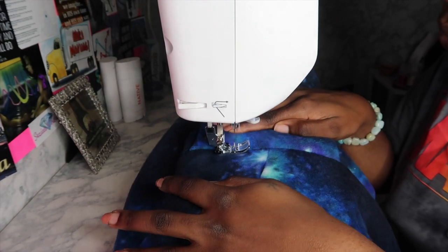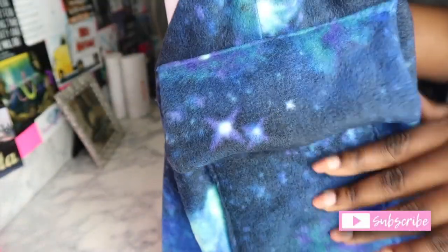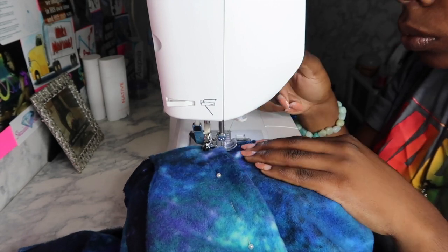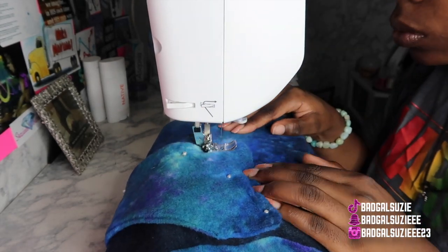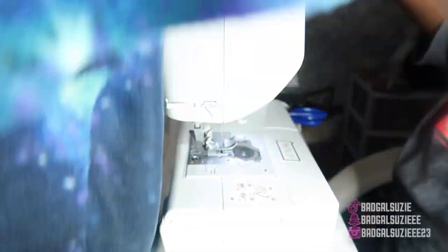And this is the top stitch. This is what your pocket should look like — nice, cute, and neat. Now we're going to do the pocket at the top — we're going to sew everything but the part where your hands are supposed to go through. And this is what that pocket is looking like, nice and neat. Let's go to the next step.